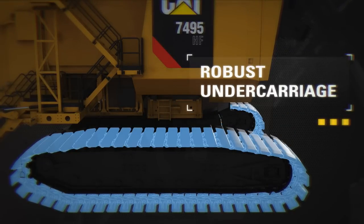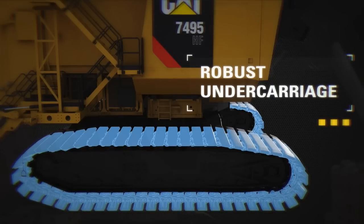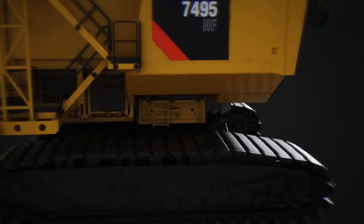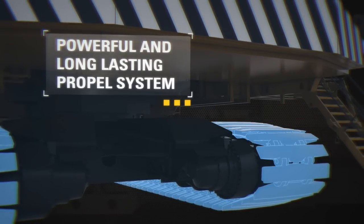The extended mean time between failure and reduced mean time to repair are the result of heat treated cast alloy steel links. A powerful yet rugged propel system provides superior maneuverability and control.